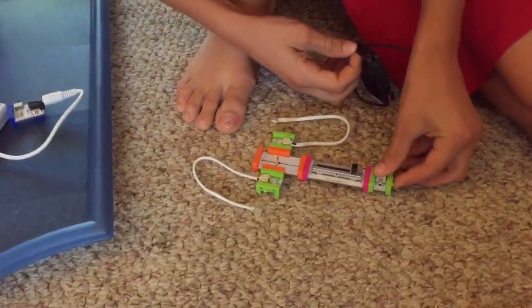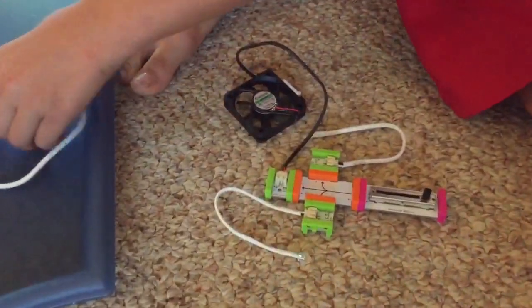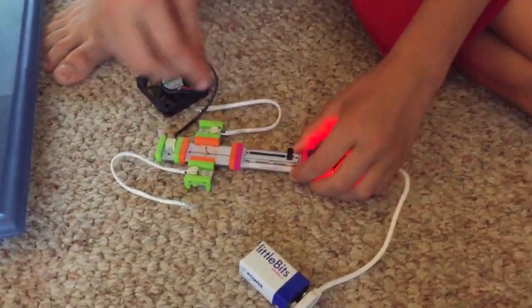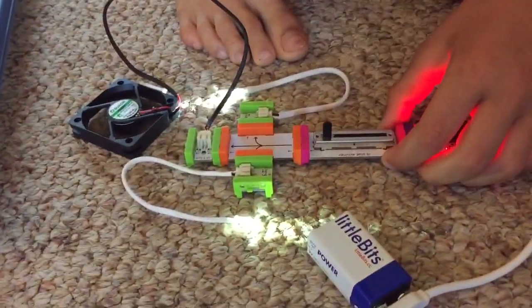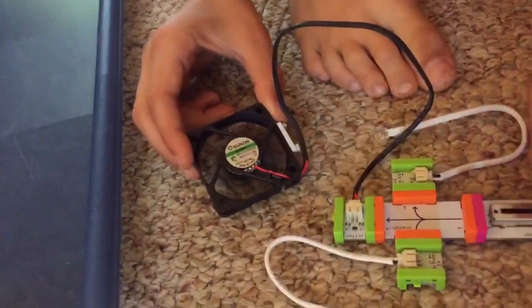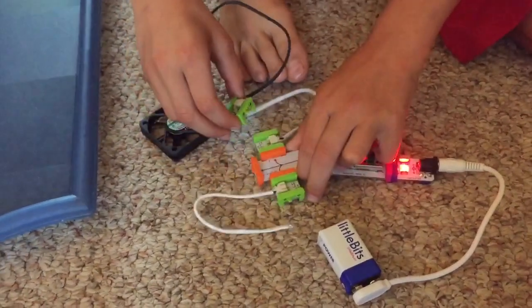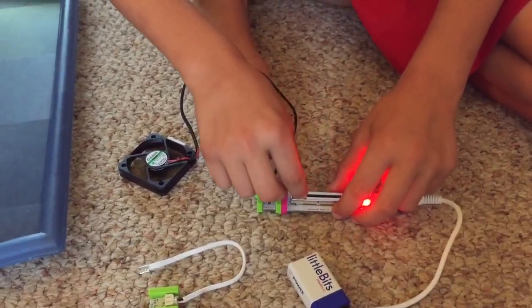Show me how you put these together. So at first I just did this and then I added the power to it. Then when you do this, the lights turn on too. Oh my gosh! You're not getting on the fan. But then I realized that I could just take off this and just put this here. So that's how I got it.